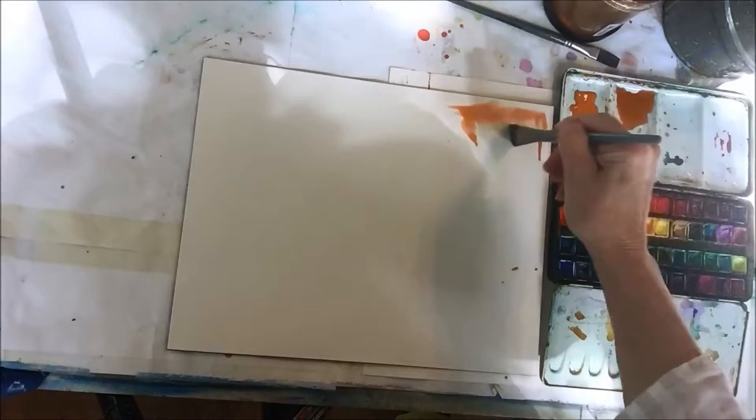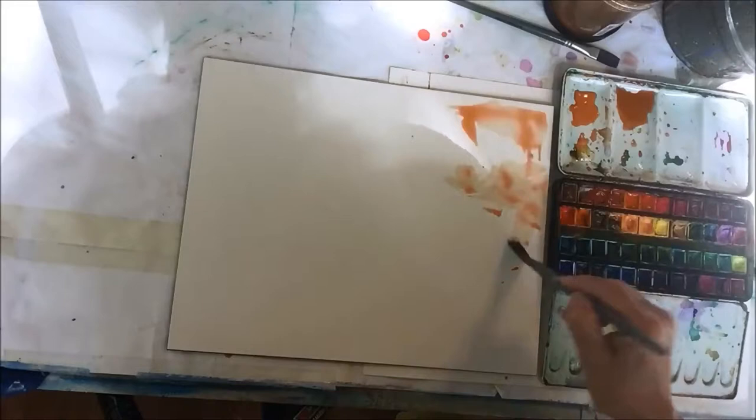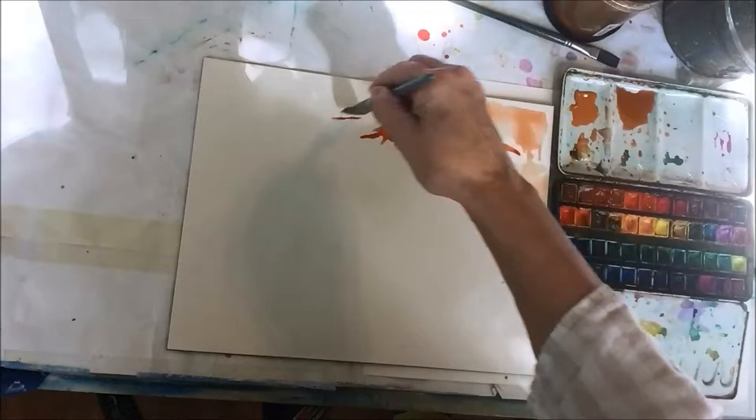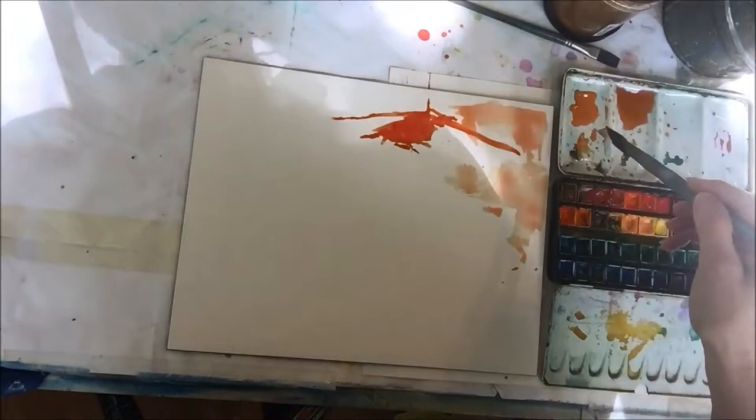With watercolor or any medium, watercolor in particular, use lots and lots of water and get a lot of pigment on your brush. I'm using a wide three-quarter inch or one-inch flat brush to block in color shapes. There is no drawing first in this particular demonstration — I'm using the color shapes to do my drawing.